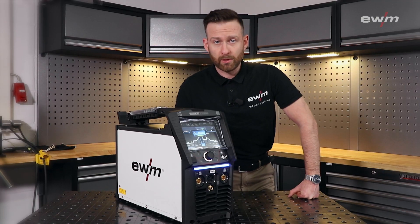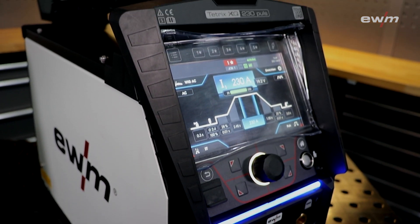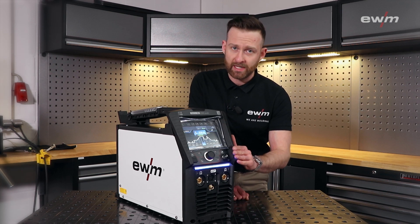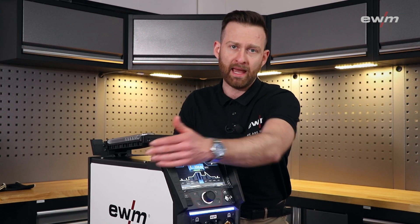Let us start with the most obvious thing: the design. We took all the smart XQ design characteristics and combined them with usability. For example, the 30-degree angled display with its outstanding bumper — it avoids heavy damage from a possible impact.